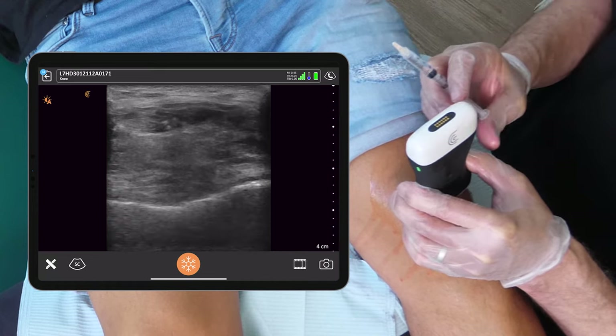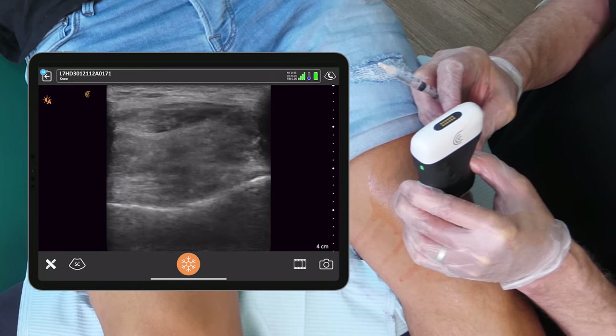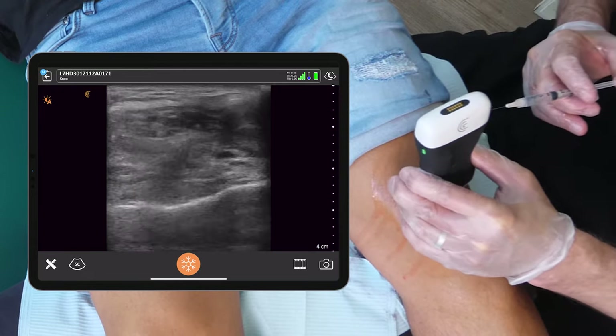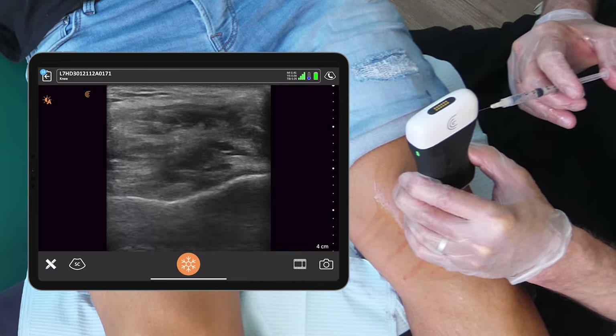So for Rico, I'm going to have to inject quite close to the proximal end of the patella to be comfortable getting into the knee. If we go too far proximal up into the suprapatellar pocket, I'm concerned that we're going to just put the Duralane into fluid.